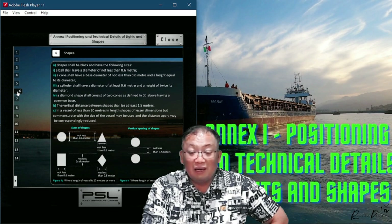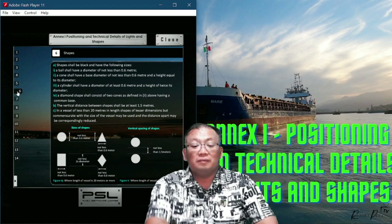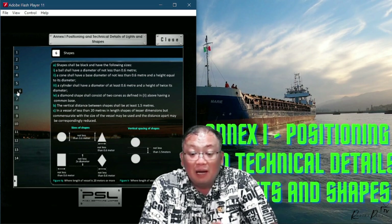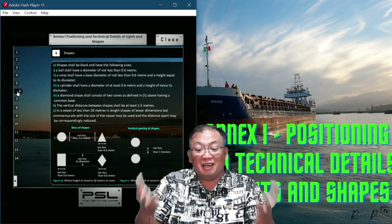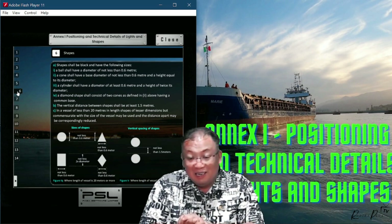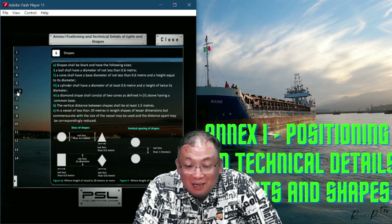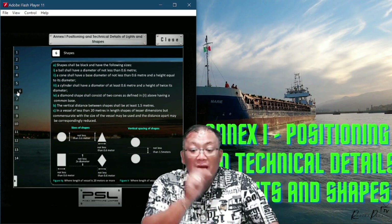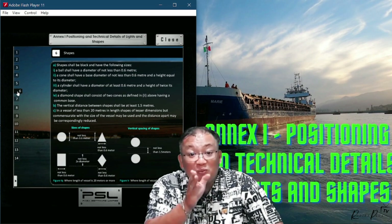Annex 1, Section 6. Shapes — the diamond, the triangular, the circle, the black balls — shall be black and have the following sizes. So if you're talking about shapes, they should be black.